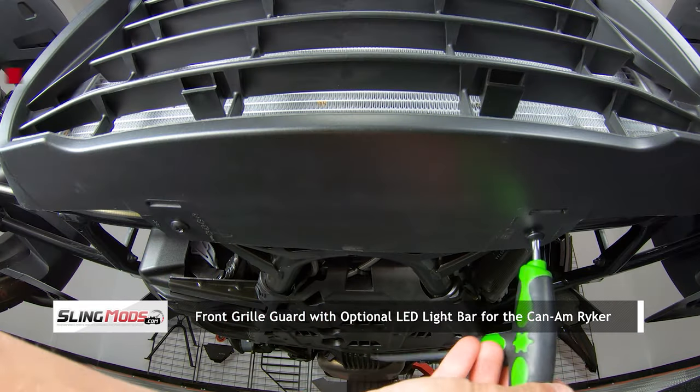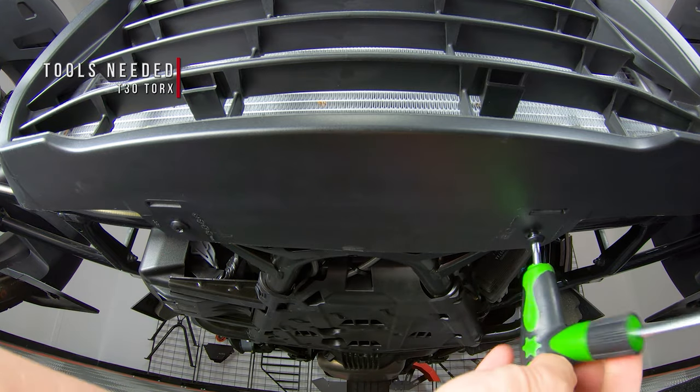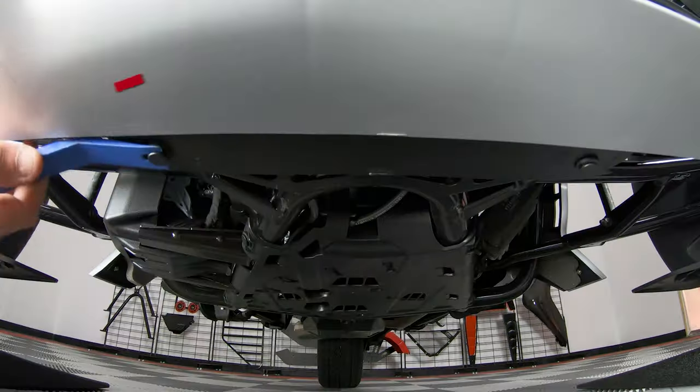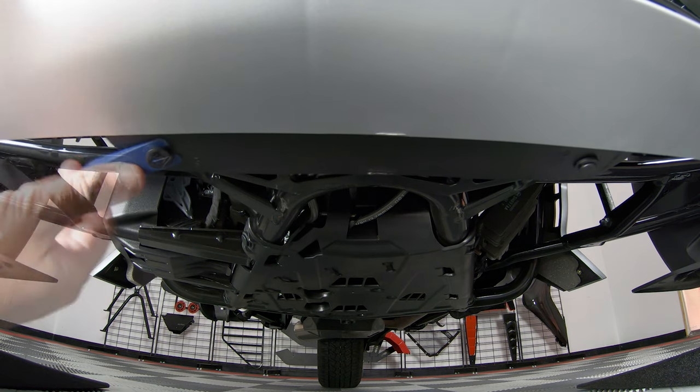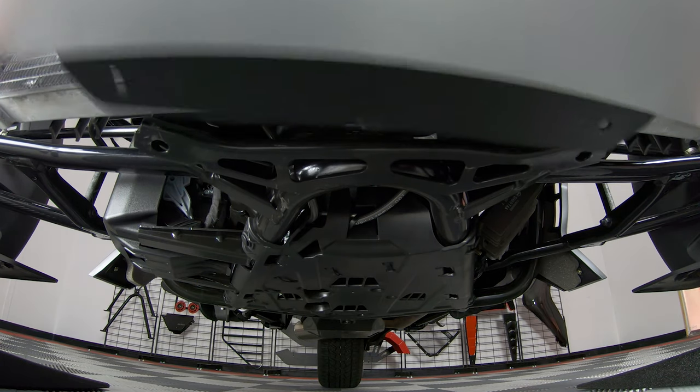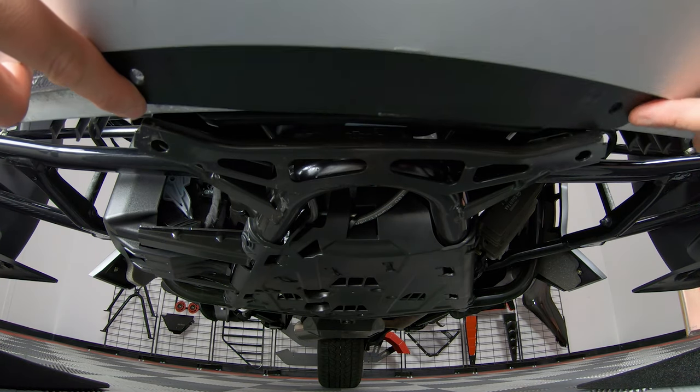Start by removing these two screws from underneath the front grille and setting them aside. And for those of you that have push pins here like us, pop those bolts out and pull the grille forward and up a bit to expose the two holes on the frame.